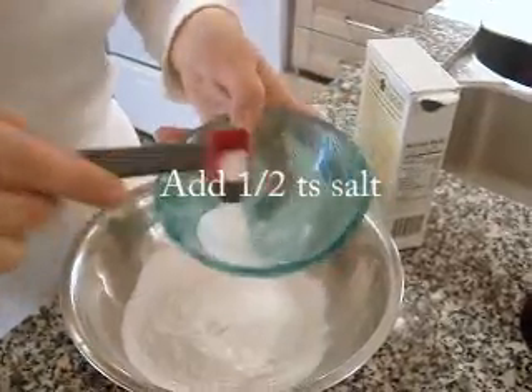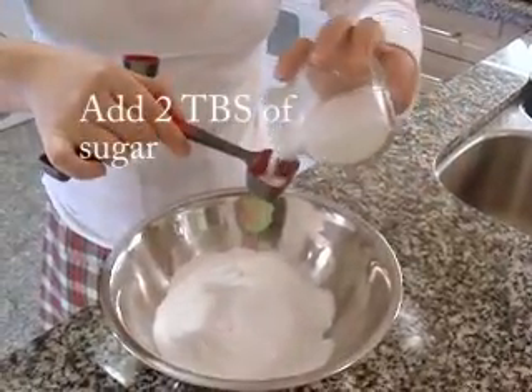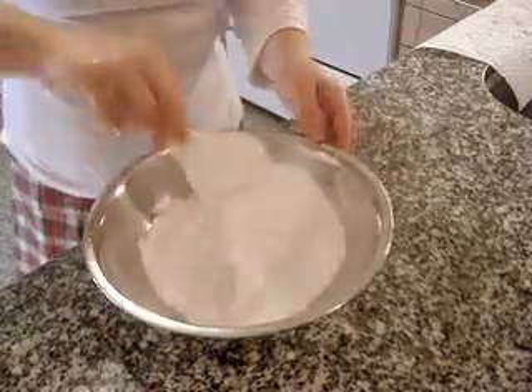Half a teaspoon of salt, two tablespoons of sugar. Mix well.